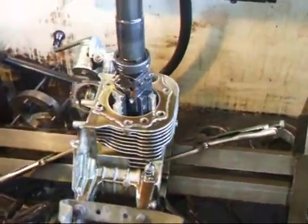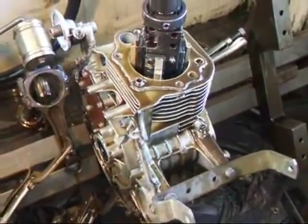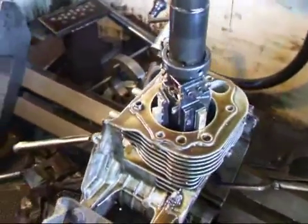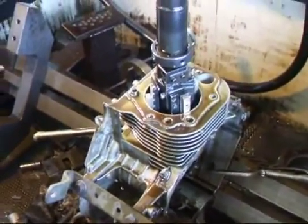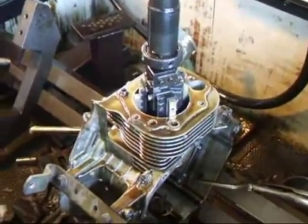Hi, it's John, Costa Mesa R&D. Today we have a little Kawasaki single cylinder block on our honing machine, and we're honing this about a half a millimeter oversize because it had a problem with scoring on the cylinder. We just wanted to show you that this is some of the kind of work that we do here.